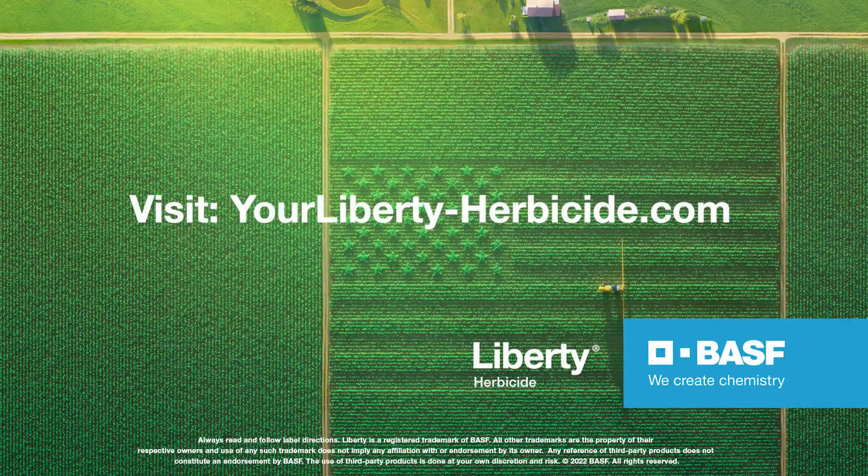For more information about Liberty herbicide, contact your local area BASF representative or go to yourliberty-herbicide.com.